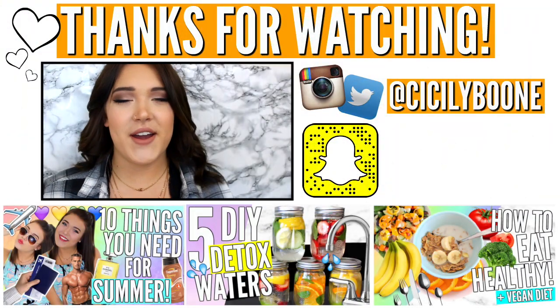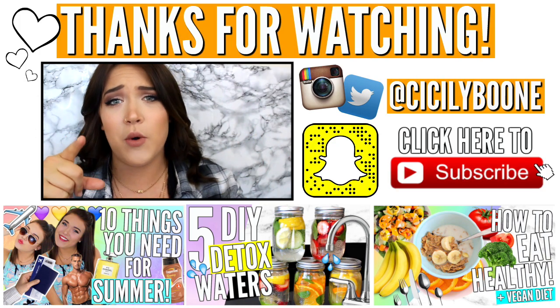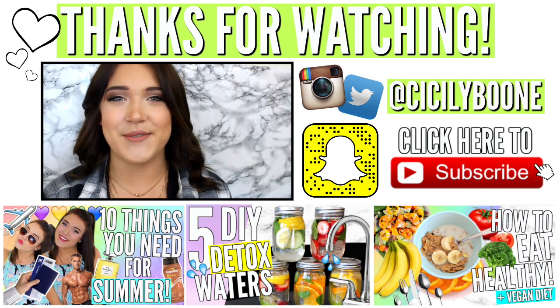That is it for this look. I hope you guys enjoyed it. Please give it a big thumbs up if you did. If you're new here, make sure you hit the subscribe button so you won't miss any of my new videos. I hope you guys enjoyed this and I will see you in my next video.